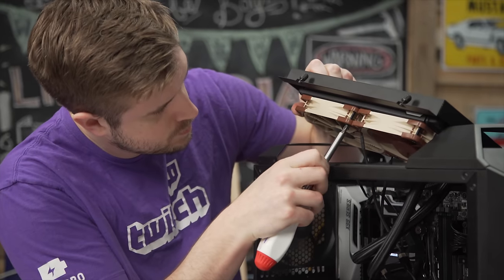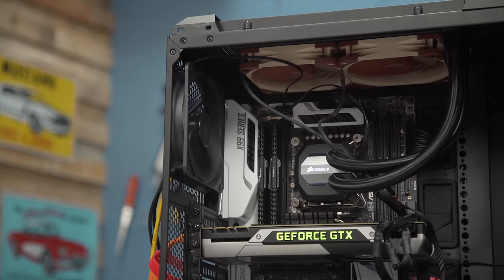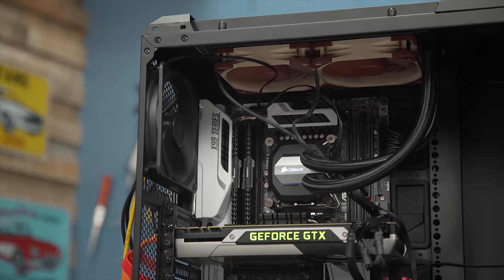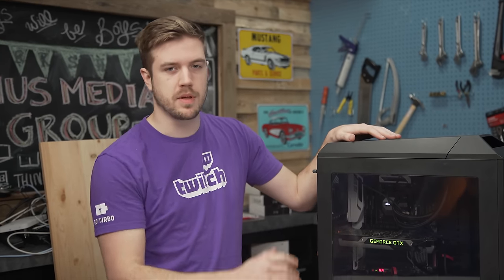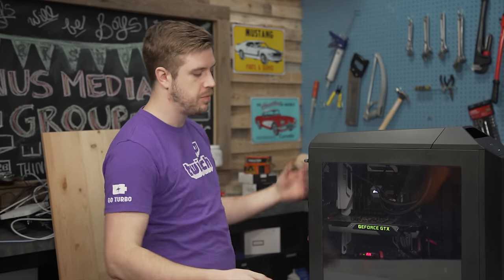Our first test: we're going to have our NF-F12s pushing air up through the radiator — just two fans, nothing crazy with push-pull configurations — super simple tests. In AI Suite on the motherboard, we have them pinned at 60%. The fan speed is static in all of these tests. It's not changing. If it changes, it might change by about 10 RPM, which just doesn't matter.